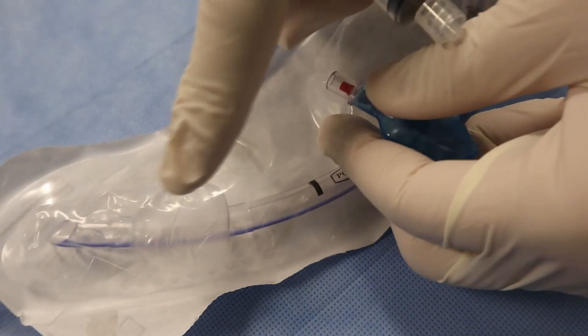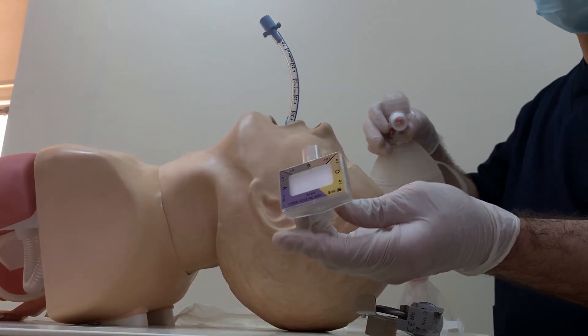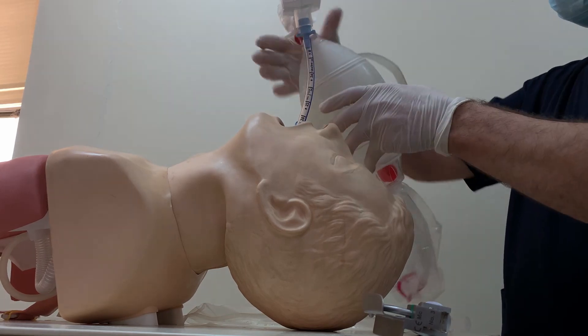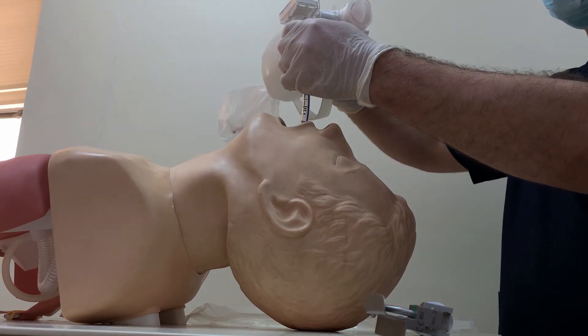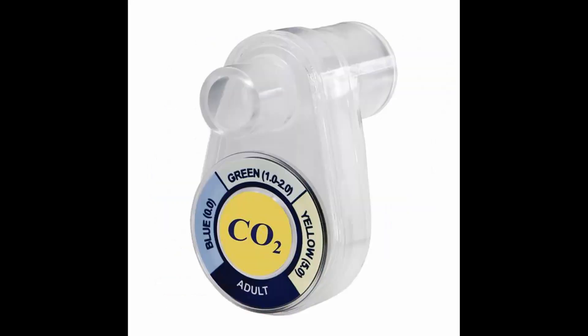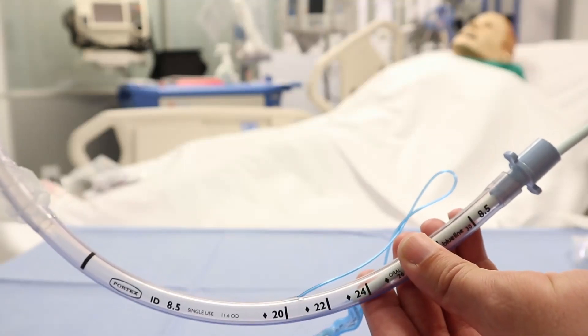The CO2 detector is a colorimetric device. You place it on the endotracheal tube and the color will change if CO2 is detected — for example, from purple to yellow. A useful memory aid: yellow means yes, confirming tracheal placement.